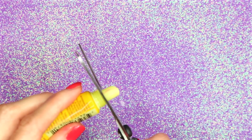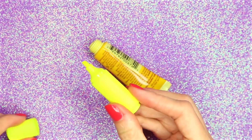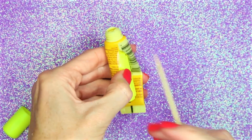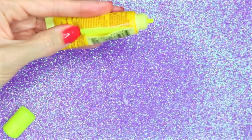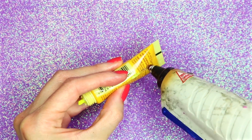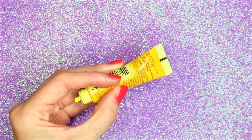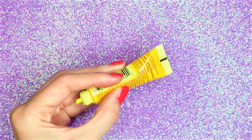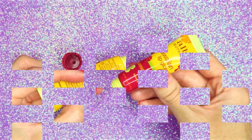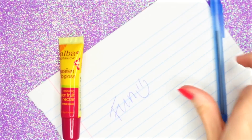Cut off the top part of the tube. I'm going to be using one of these mini highlighters — just put it inside the lip gloss tube with the point of the highlighter sticking out the top. Next, I used some hot glue to glue the highlighter to the tube and close the opening I made. And that is how you make these easy DIY highlighter lip glosses.